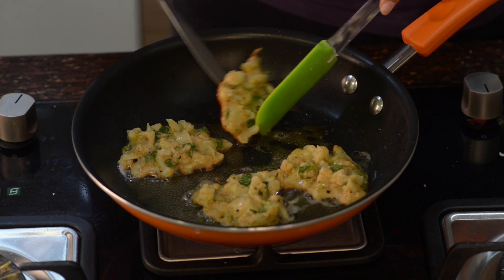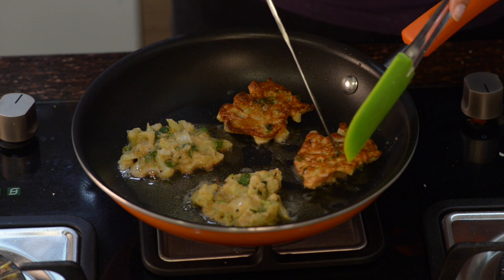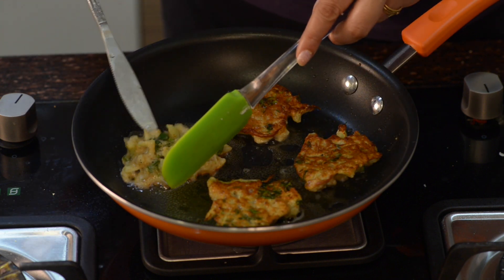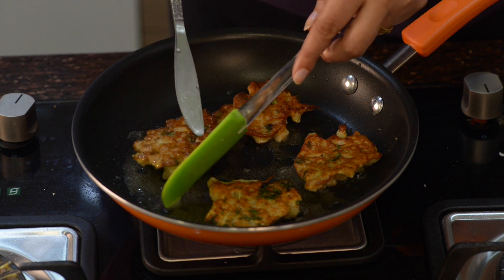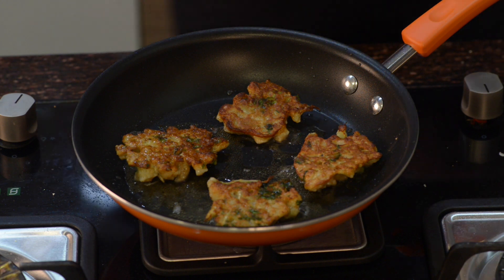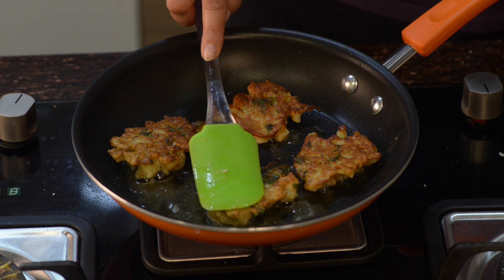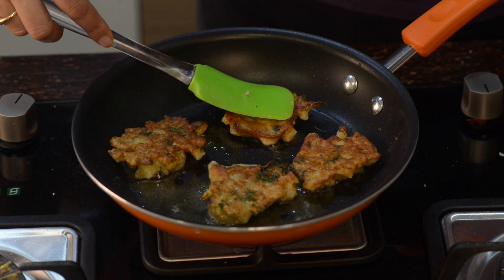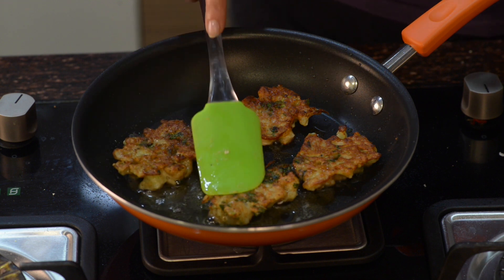Now one side is cooked. Flip them over and cook them from the other side as well. When you are cooking from the other side, just press them so that the surface below is smoother. That will make cooking faster and it will look better also.